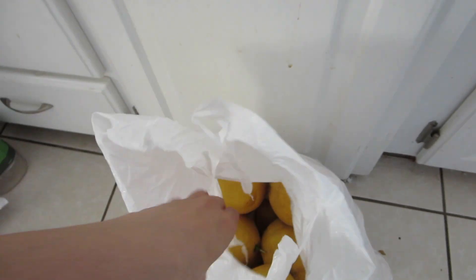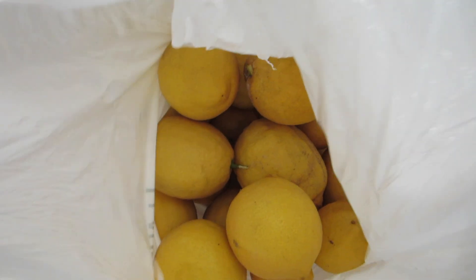After the park, I went and stopped to grab some free lemons from one of my neighbors.